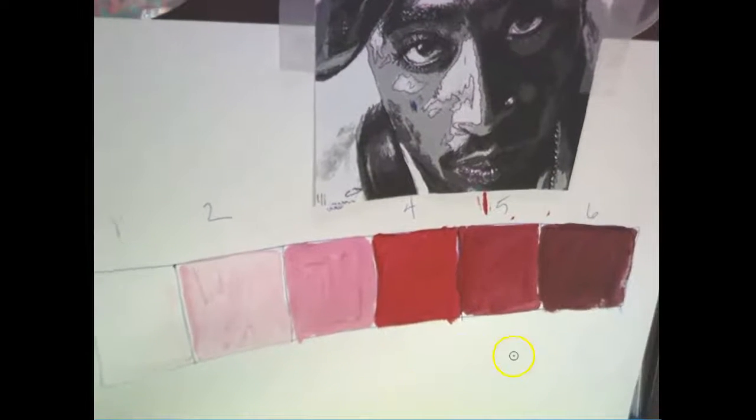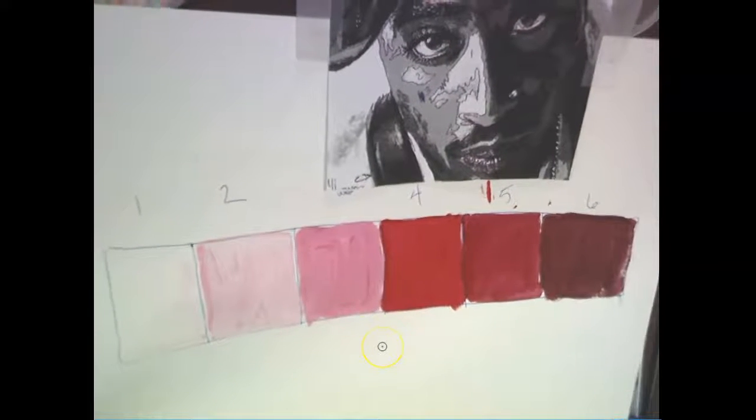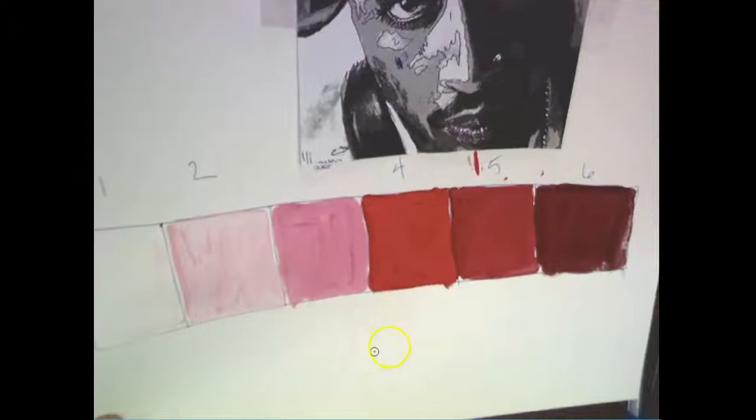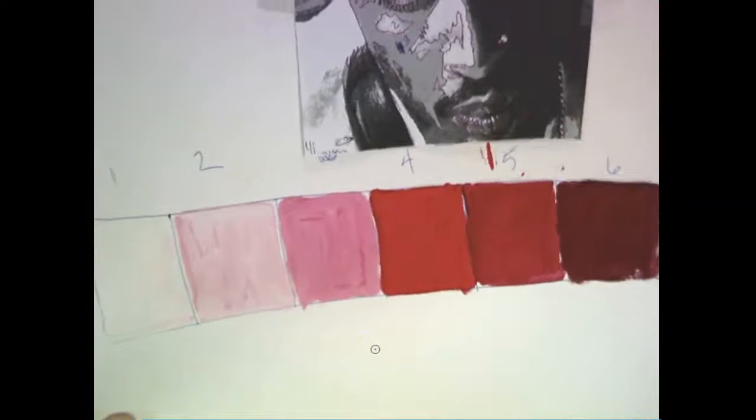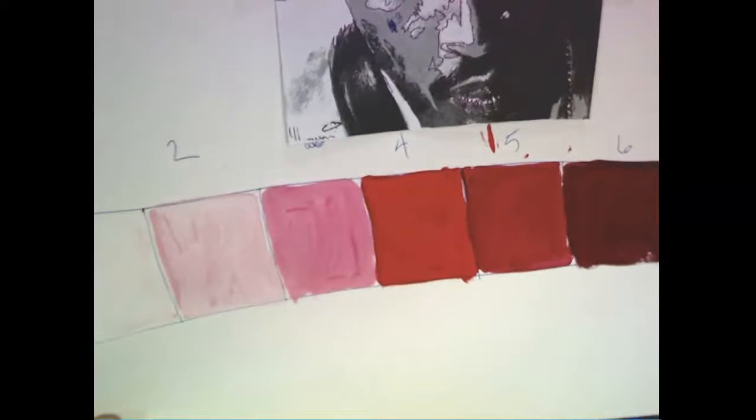This value scale is required, especially for those of you that I know are going to struggle with this. It's going to help you out no matter how advanced you believe you are.